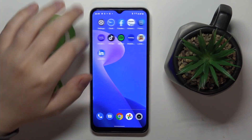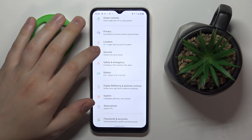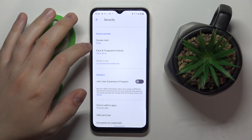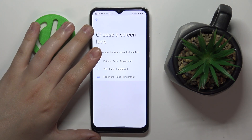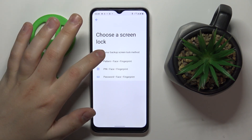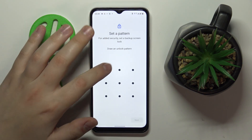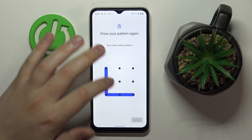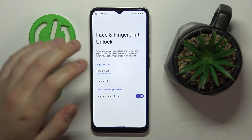To begin with, I'll show how you can set up the fingerprint unlock method. First, open Settings, then enter the Security category, and go to the Face and Fingerprint Unlock section. Choose what backup screen lock method you would like alongside the biometric ones — you can choose pattern, PIN, or password. I'll go with pattern and enter it, then redraw it to confirm.